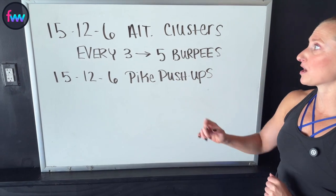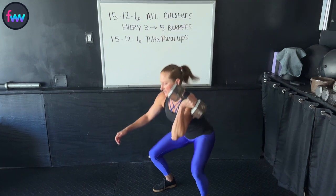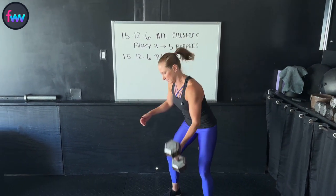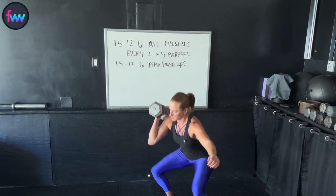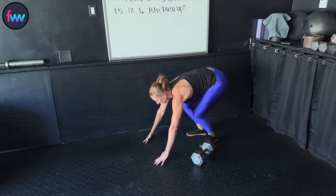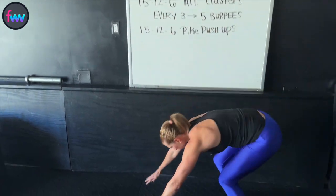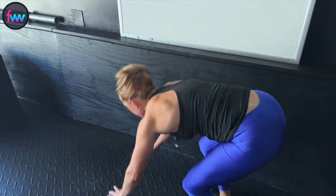Here's what's going to go down. We're going to start off with 15 alternating clusters — meaning a squat thruster but with a clean. So a clean, squat, press overhead, alternate. After every three reps of that set of 15, we're going to stop and knock out five burpees, and then we'll carry on until we hit 15 alternating clusters altogether.